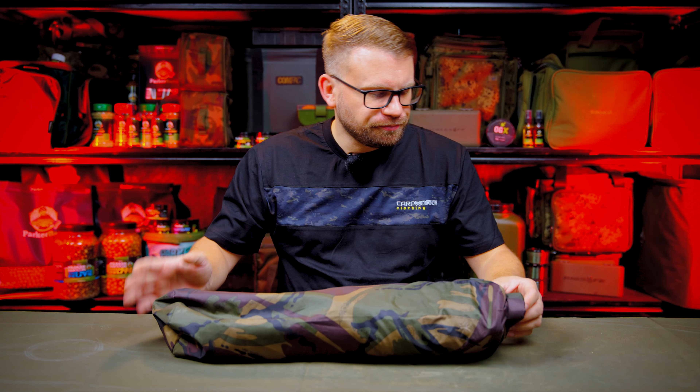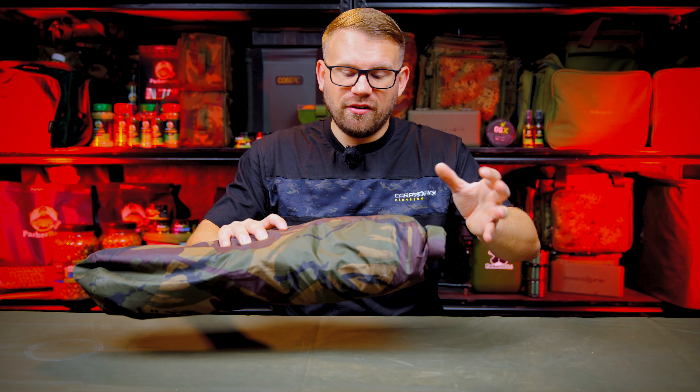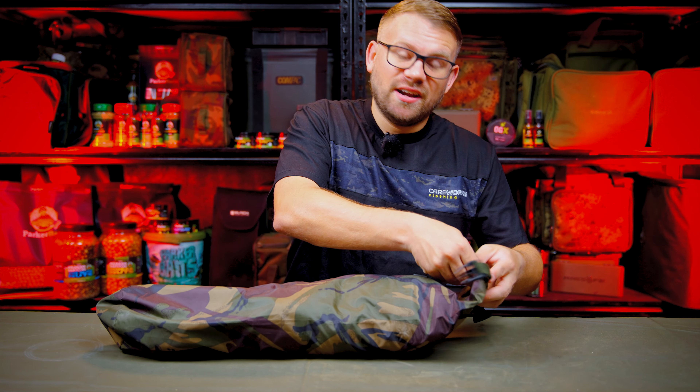I've been using this now religiously for pretty much 12 months. It comes in DPM or your standard carper green, and there's very little branding on the actual bag — just a small logo showing the brand, Carper Tackle. As you open the bag, this is what makes it different from anything I've seen on the market. There might have been something similar in the past, however this is the first of its kind that I've personally seen.